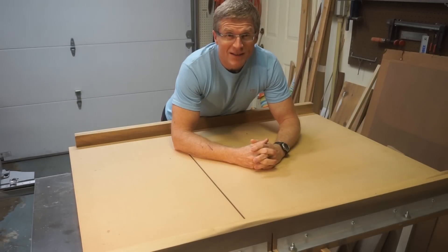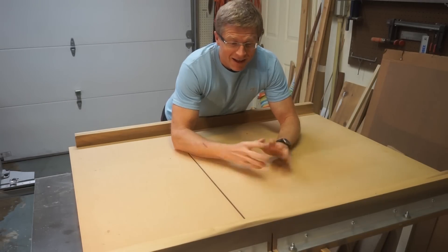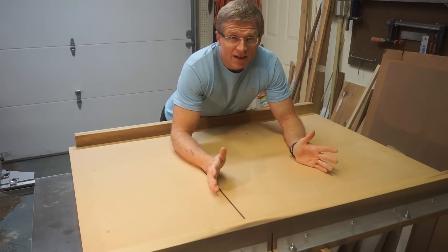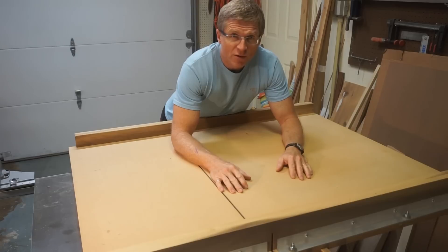Hi everybody, I'm Mike McCrory and this is Would You Make It? This is the cross-cut sled that I've been using on my table saw for the last 10 years or so, and it's served me pretty well.